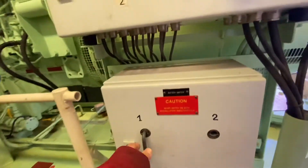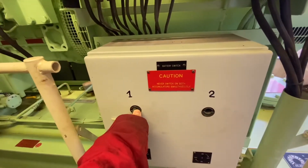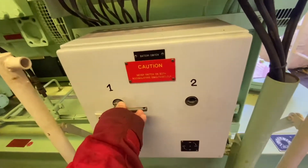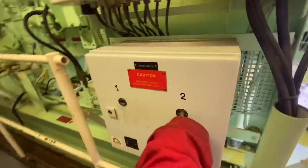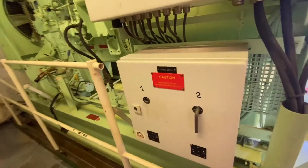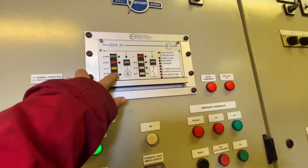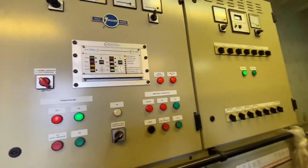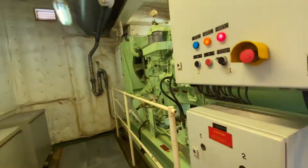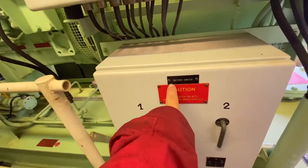Then we switch the battery switch from number one to number two battery, and try the other battery. Our engine is started by battery only. Other emergency generators start with hydraulic — here the alarm sounds, so we need to reset it. This engine is only battery-started.